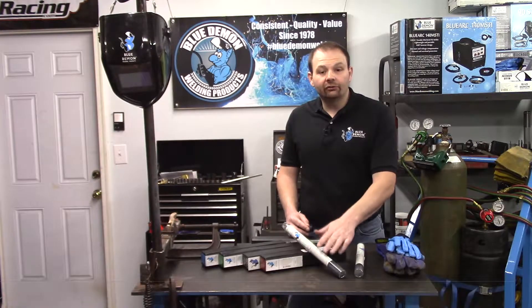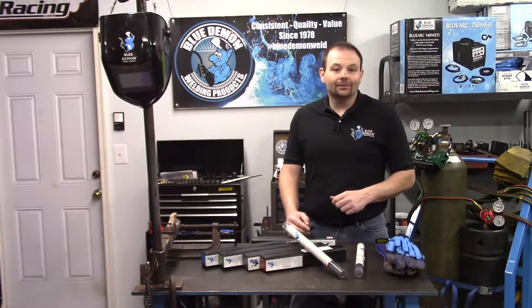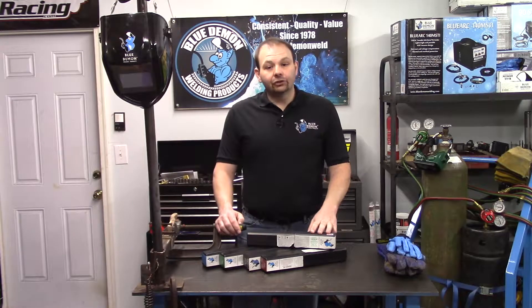Check out Blue Demon's website for more product details and instructions for ENI 99. Let's stop here for just a moment before I begin the demonstration portion — we need to talk about safety.